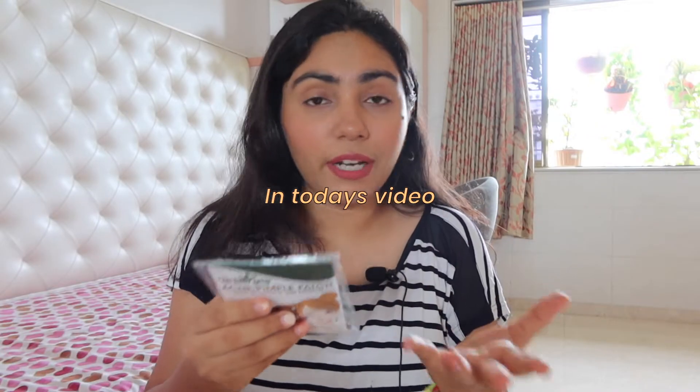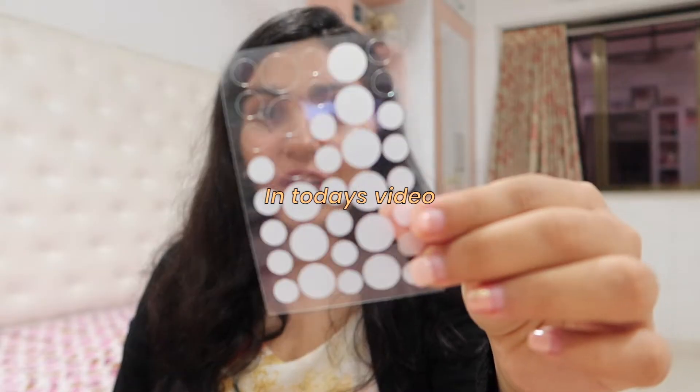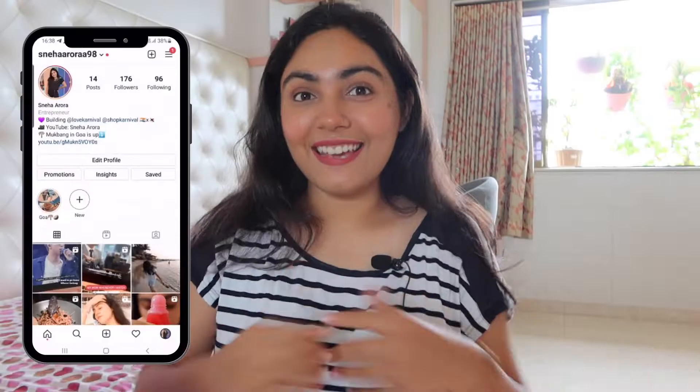This was actually in a very affordable range. It was only for... Will I purchase these again or not? Hey guys, what's up? Welcome back to my channel. This is Sneha and in today's video, we're going to try some acne patches.